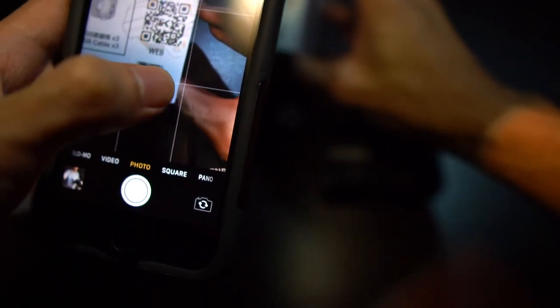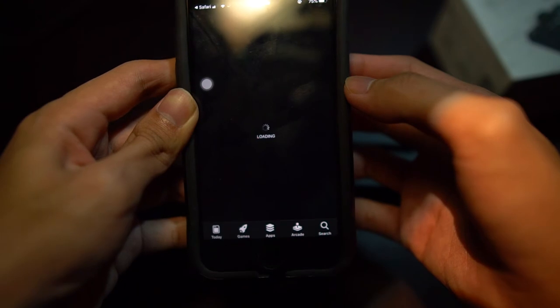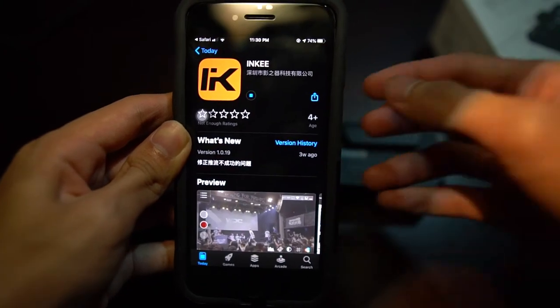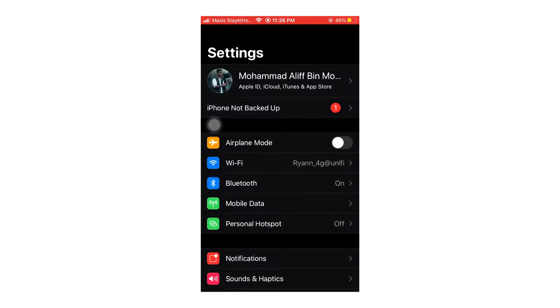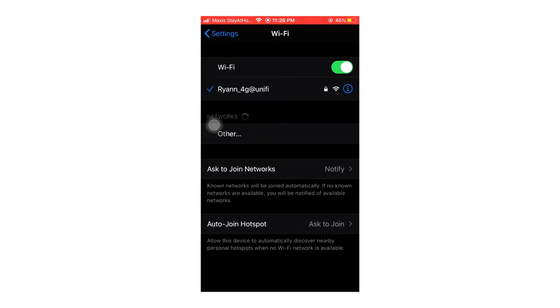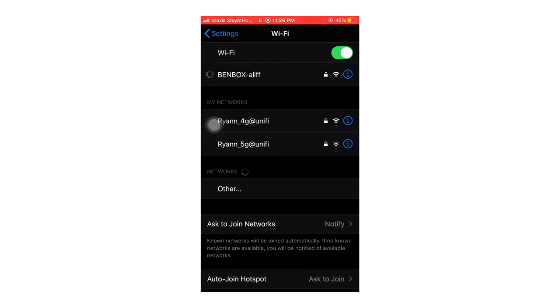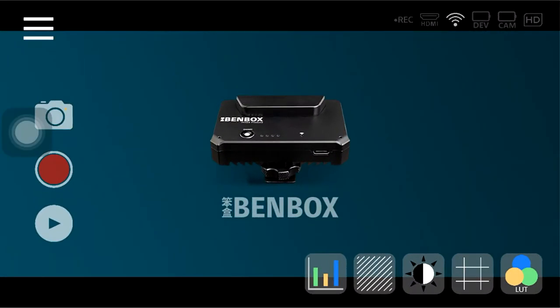You can download the app through the Inkitech website or just scan the QR code on the box. If you're using iPhone, download the iOS app; if you're using Android, download the Android app. You can also download the Windows version if you're connecting to a Microsoft computer. Once you download the app, connect to the Bambox Wi-Fi. I'll connect right now — I just tap it to connect to my Bambox transmitter. I've already renamed it from a previous setup.